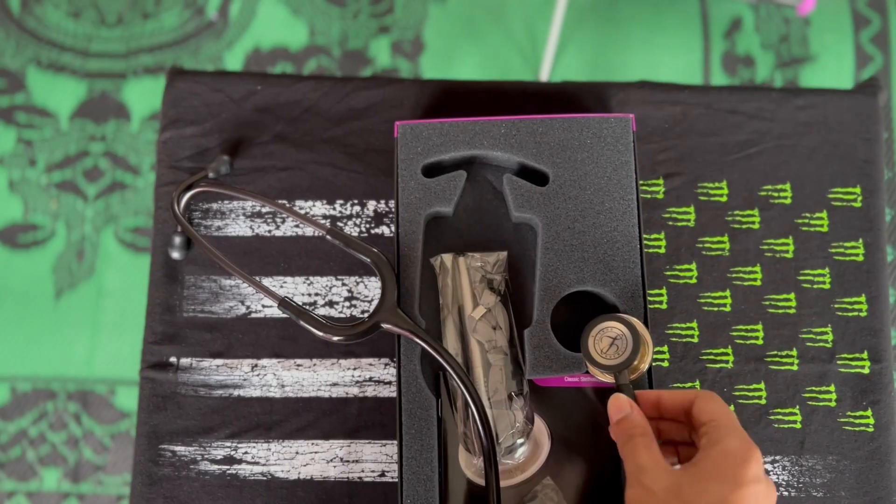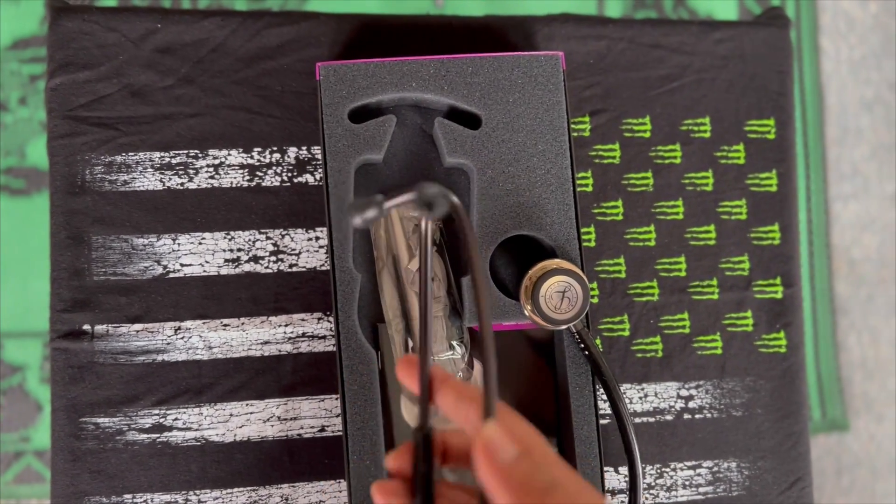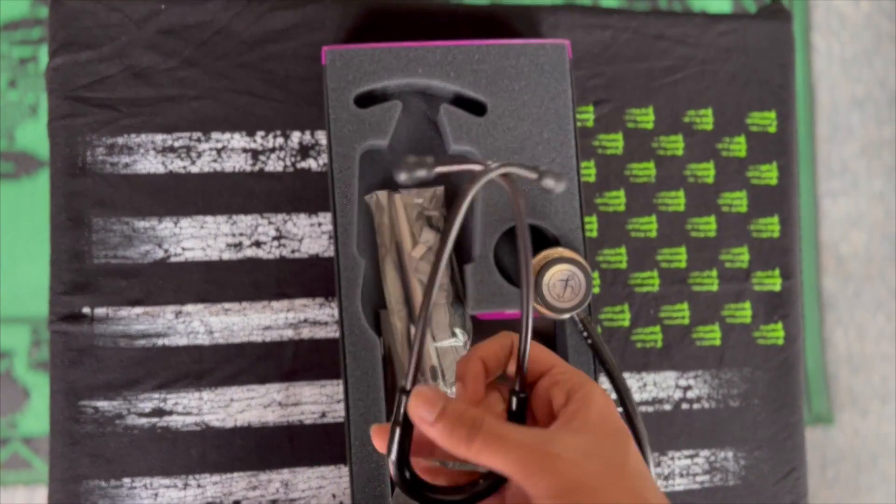We'll have a look at the main frame itself, which is actually a bit squishy — didn't expect that. And those are the earpieces.